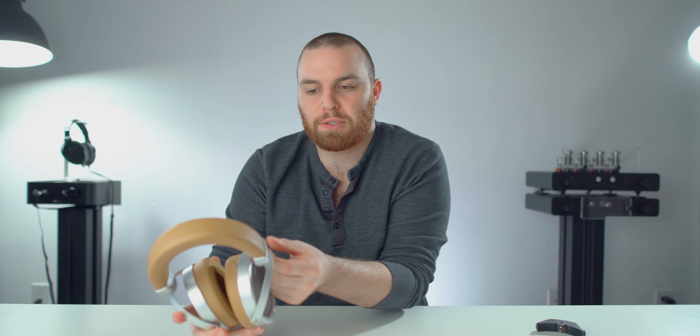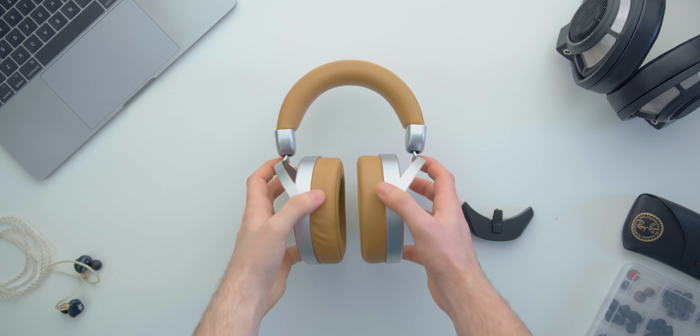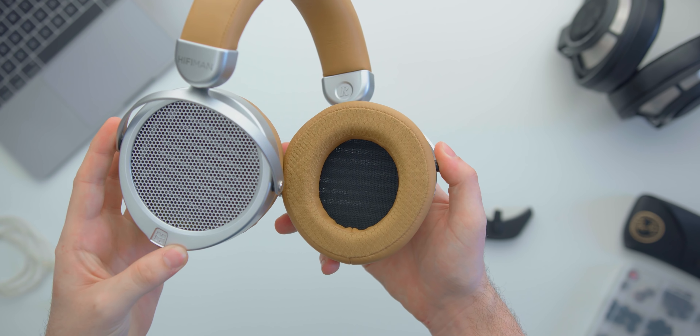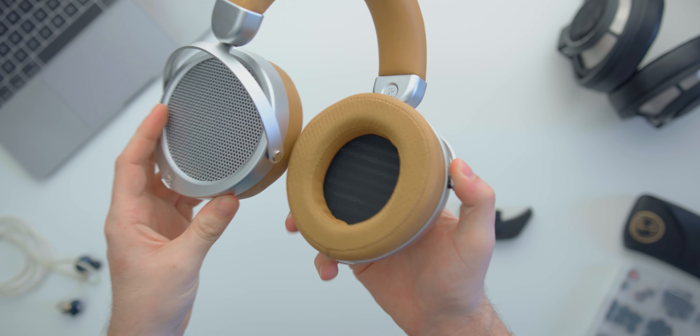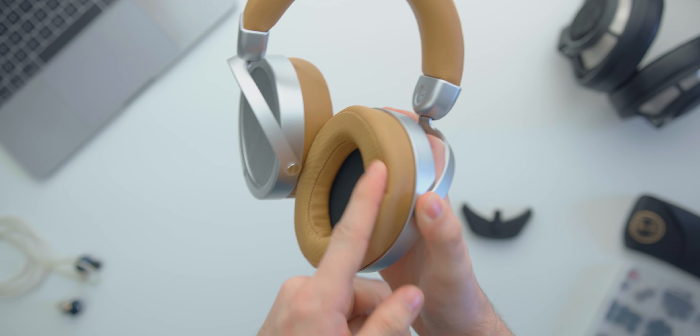First, the build and build quality. It's about what you'd expect for $300. Some parts are metal — like these brackets here — and these grills, but the housing outside is plastic, and I believe it's fake leather on the headband. Then you have the fairly standard Hifiman hybrid pads that have fabric on the part that touches your head and pleather on the inside and outside of the ear pad.